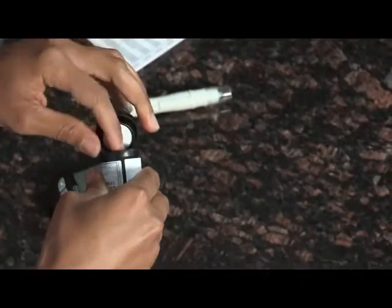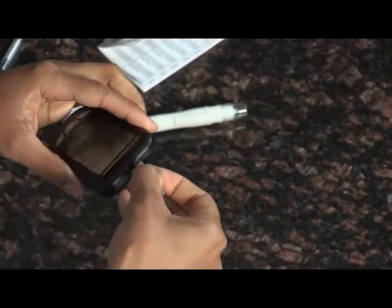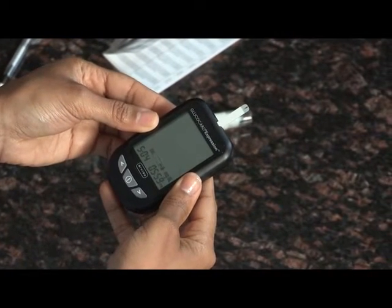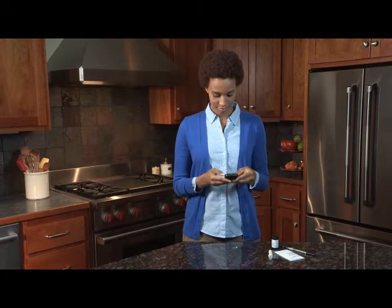To begin, remove a Glucocard Expression Test Strip from the test strip bottle. Close the cap immediately and insert the test strip to turn the meter on. A flashing blood drop and arrow icon appears on the meter display screen. The meter will announce, "Please apply blood onto the test strip," if you have the voice feature turned on.